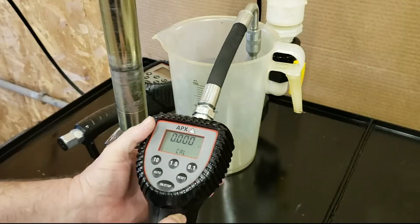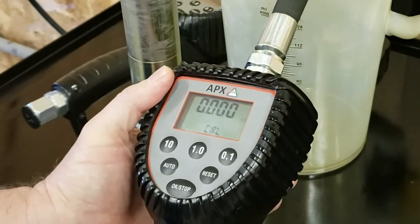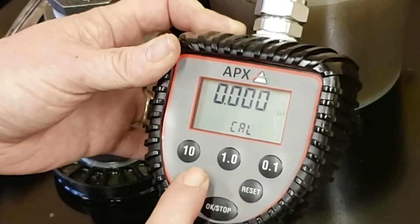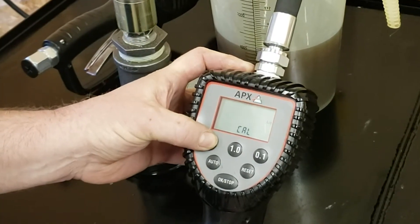If you find that during use the oil is not being measured, or if you change the battery and it does not measure the next time it is used, it may mean the cal factor was zeroed out. Just adjust the cal factor to one, and then recalibrate the meter to correct this issue.